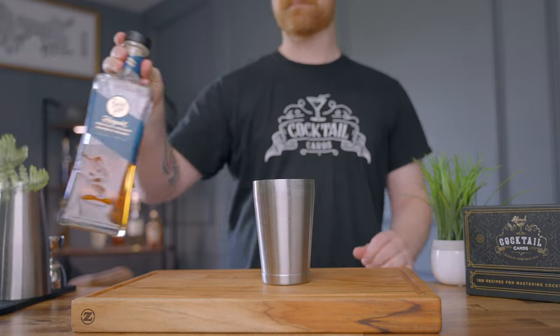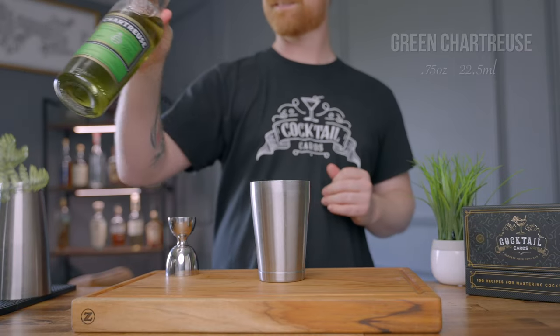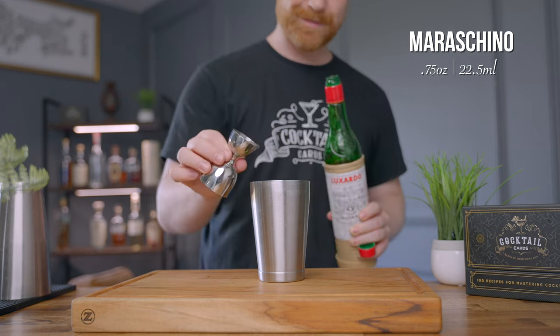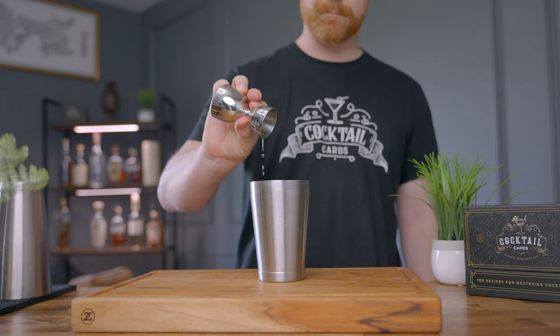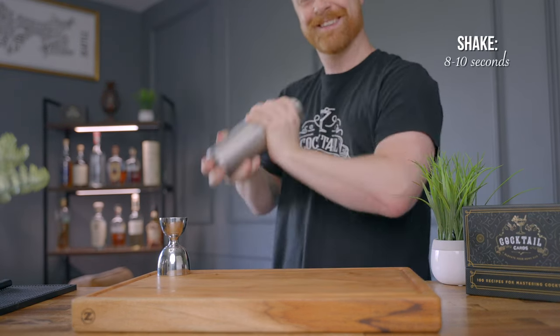This will be a shaking cocktail, so grab your shaker. This is a pretty easy drink — all equal parts. We're going to start with three quarters of an ounce of whiskey, three quarters of an ounce of green chartreuse, three quarters of an ounce of maraschino liqueur, and lastly three quarters of an ounce of lemon juice. Add your ice and shake for about eight to ten seconds.